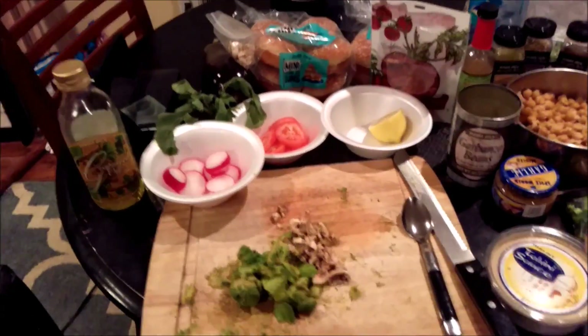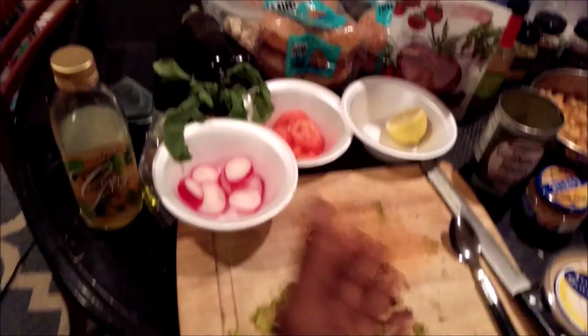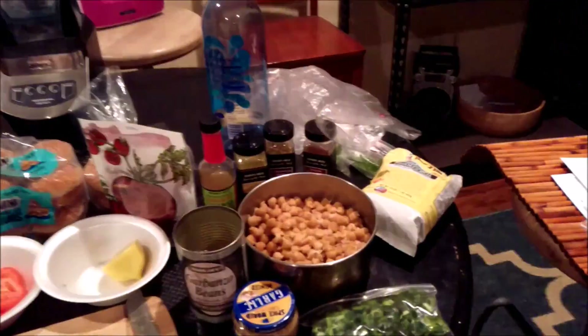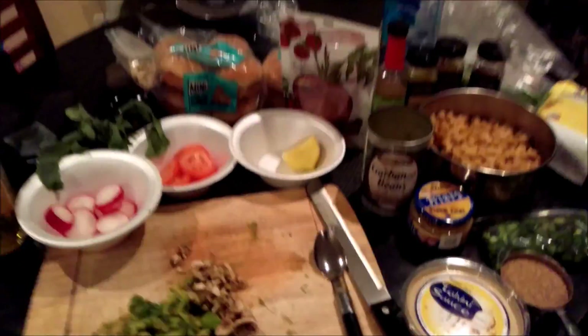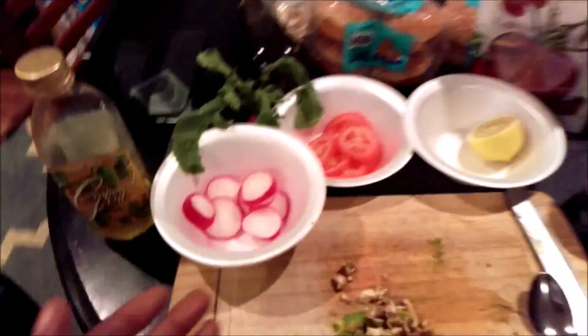What's good guys, so today we are going to make falafel sliders — vegan falafel sliders. I'm going to show you how to do it. We're also going to make a banging tahini sauce as well.